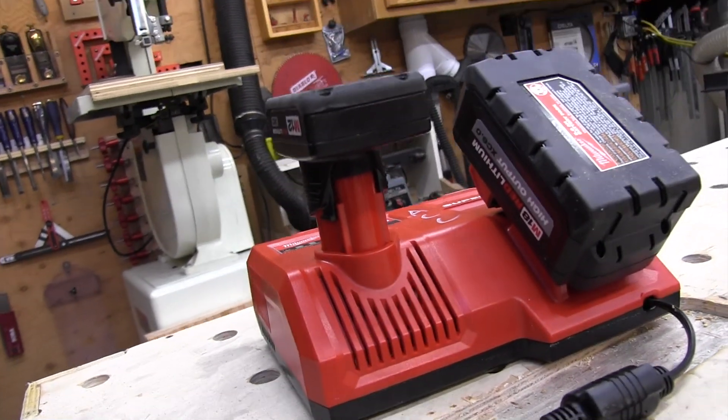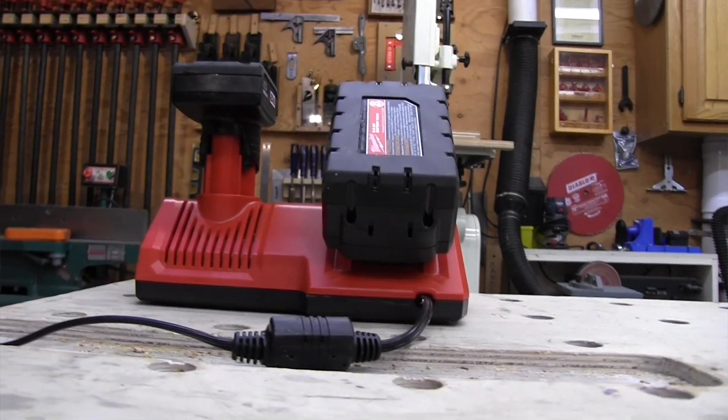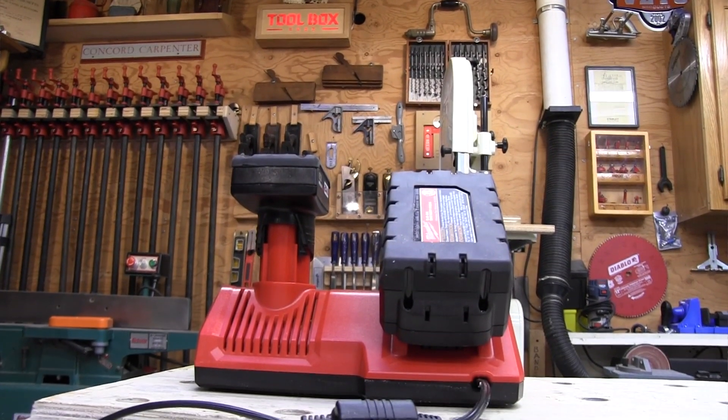Cordless technology has advanced far more than I ever could have imagined, yet lots of pros are still skeptical. Some are old-school, and some are worried about being a slave to the charger — waiting for batteries to charge. With the new technology in chargers like the Supercharger, that worry is less and less of a concern. With two batteries, pros can now get through a majority — probably all — of their day by just rotating each battery pack on the charger.